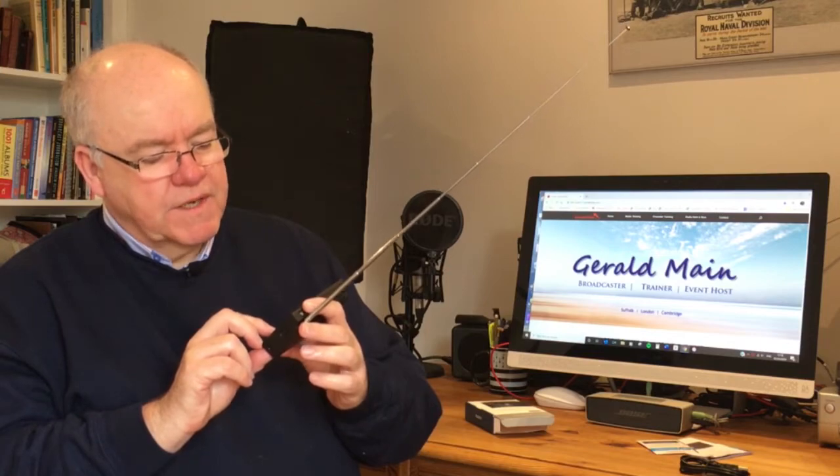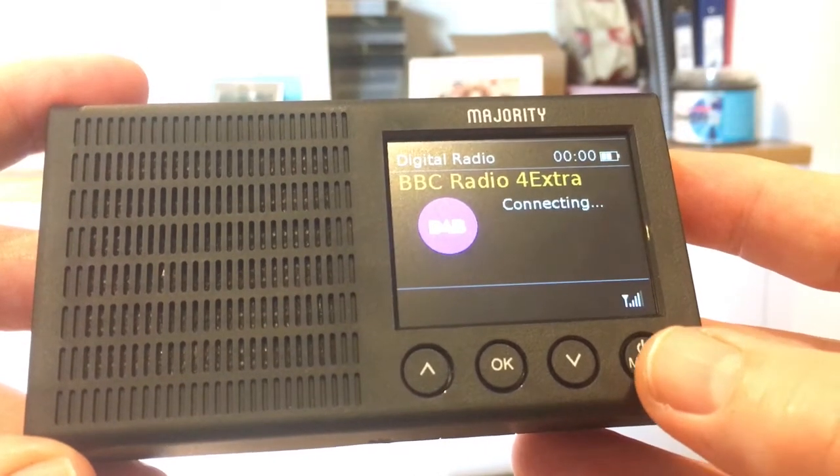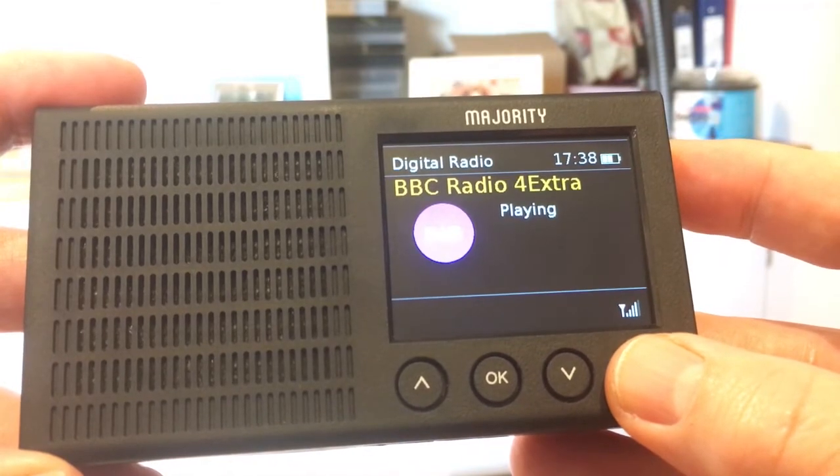I'm going to select a BBC talk station — let's go for BBC 4 Extra — because I don't want to fall foul of copyright laws by playing music. So pressing the volume button on the side, there we go. [Audio from BBC 4 Extra plays briefly.]